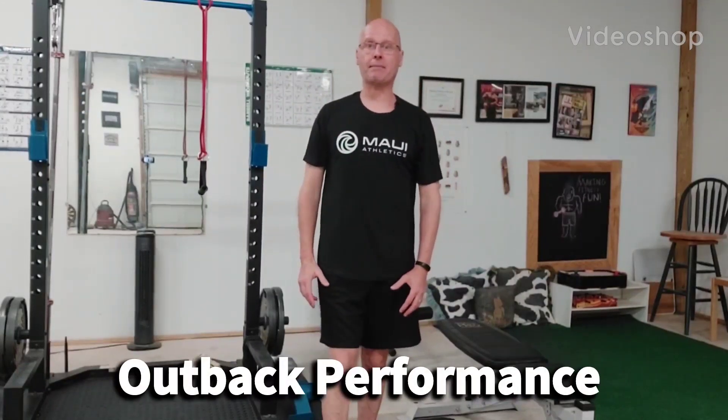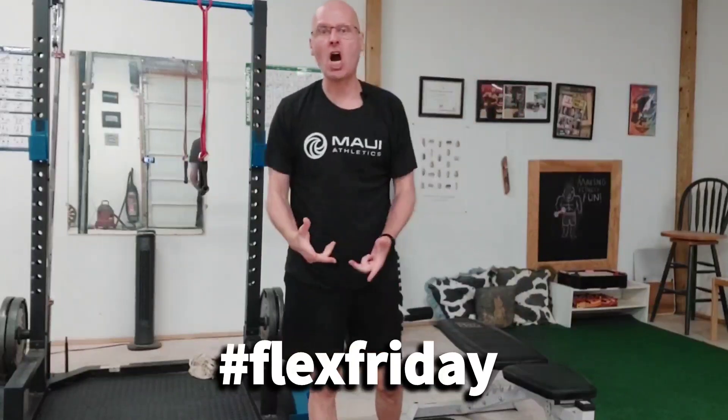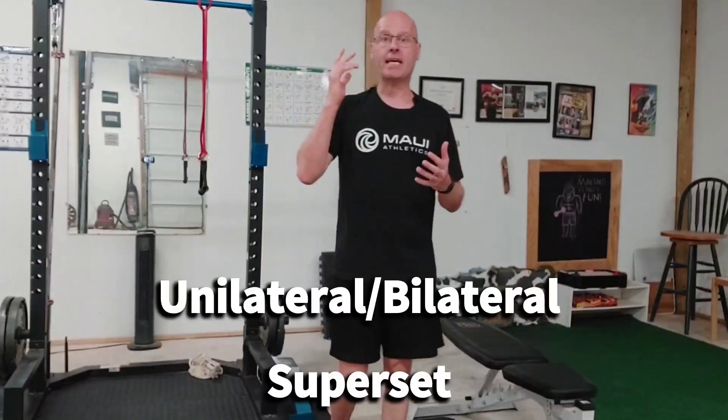Hey, it's Shane McLean from Outback Performance here on Flex Friday, baby — so let's go!